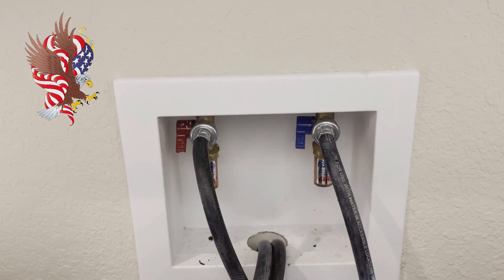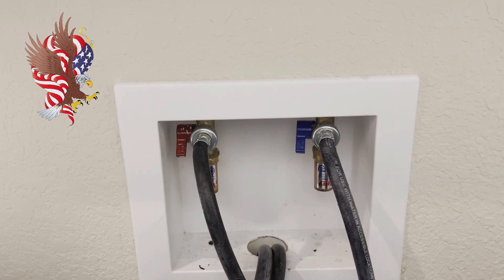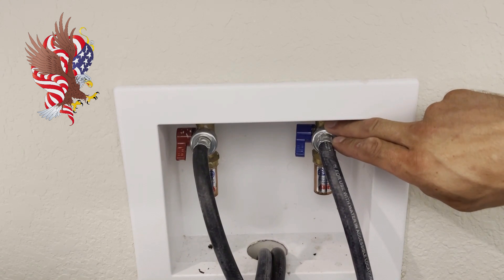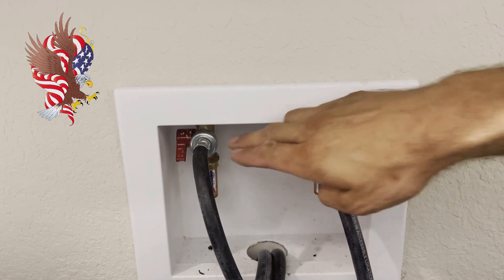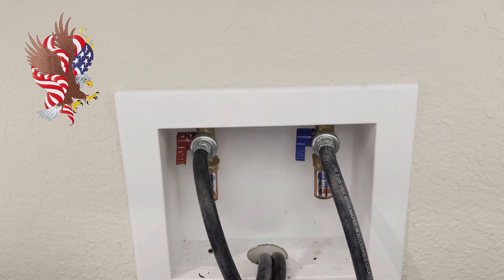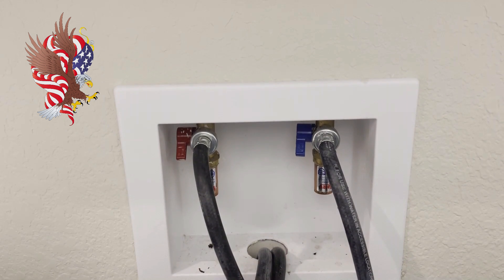The first step is to locate where your water shutoff valves are for your washing machine. In this case I already have them both off. Here's your cold, notated by the blue handle, and then your hot notated by the red handle over there. I would suggest grabbing a rag and a channel lock.